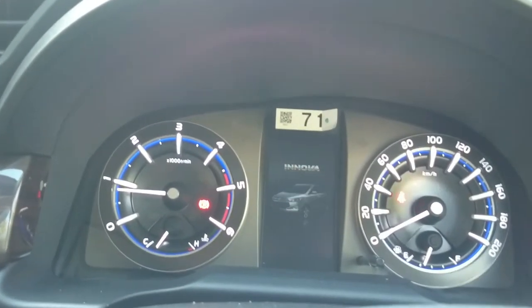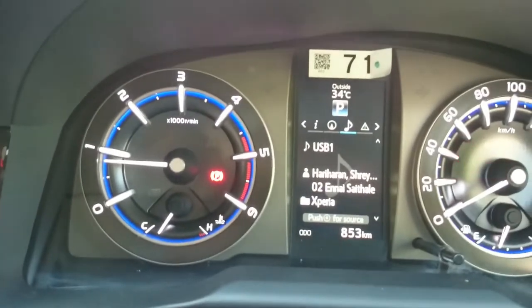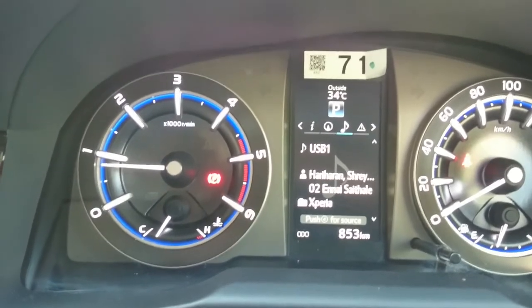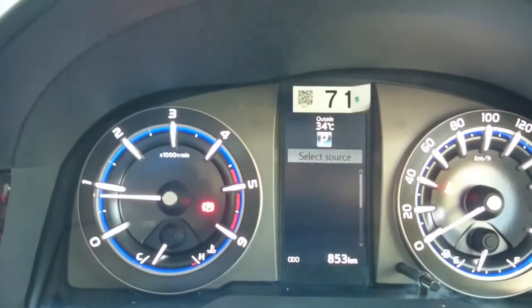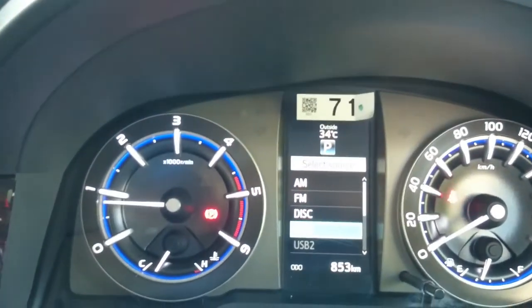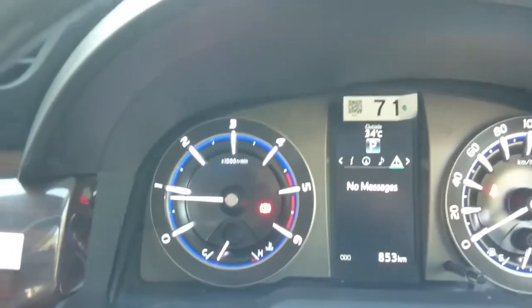There's a 3D instrument cluster with a MID screen at the center. The MID screen is identical to the Hilux and Fortuner — the graphics interface of the MID screen is similar across Innova Crysta and Hilux. It shows range, current mileage, music source selection from disc, FM, and USB. There's no USB 2 despite it being mentioned. Service messages and error messages are also displayed.